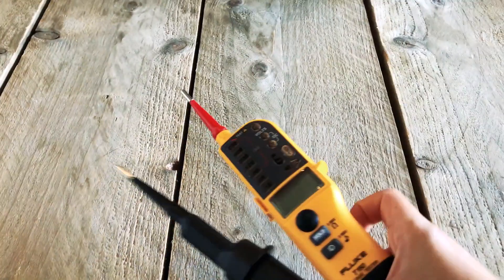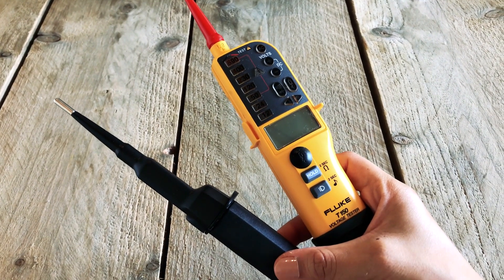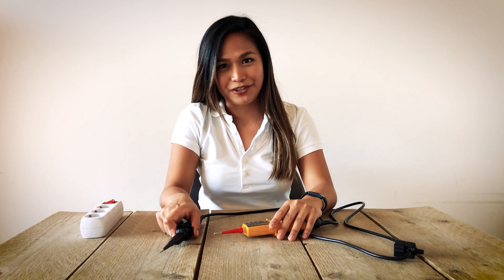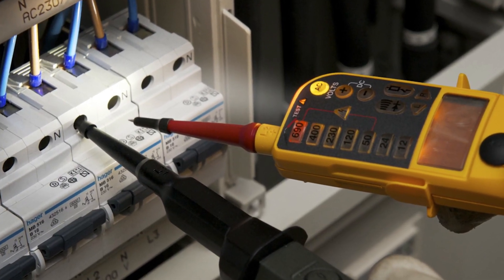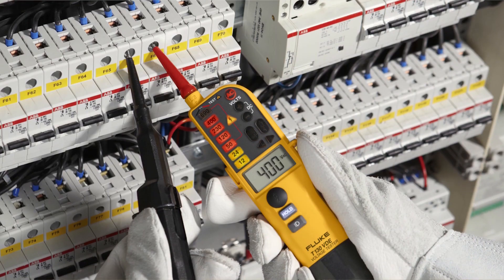Two-pole testers like this T150 are designed to verify the presence or absence of voltage. This is a mandatory first step when performing electrical work, as required by EN safety standards. Fluke's two-pole testers will show you the presence or absence of voltage even if the tester's batteries are discharged, making this tester different from other types of electrical products.